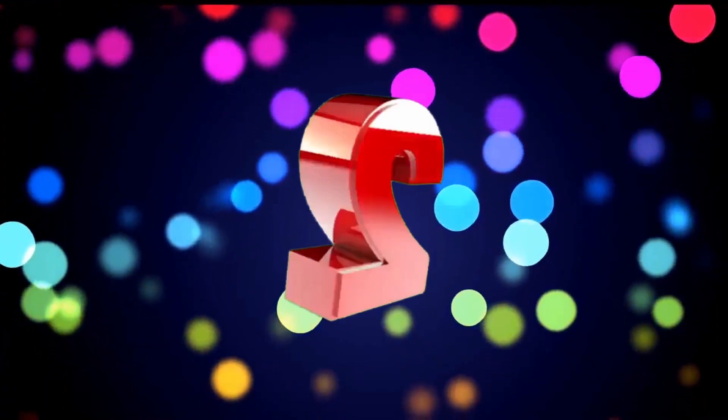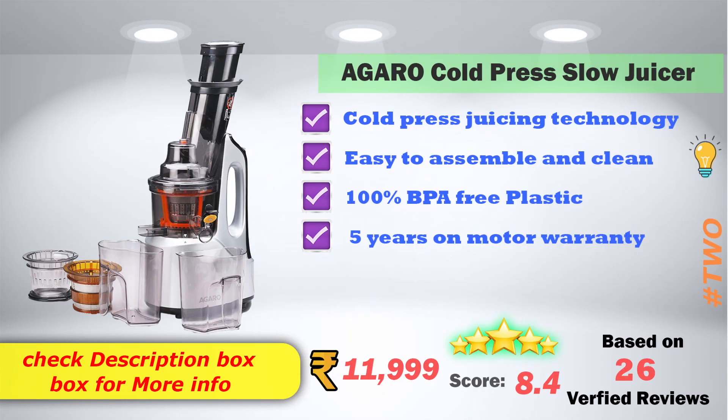In second place: Agro Cold Slow Juicer. Cold Press Juicing Technology. Easy to assemble and clean. It is 100% BPA free plastic. On Amazon it is ₹17,999, selling at ₹11,999. It has 8.4 score ratings based on 26 verified reviews.